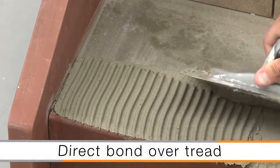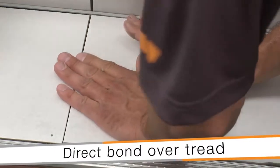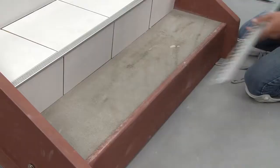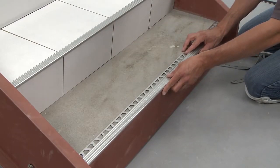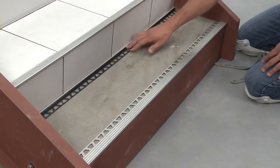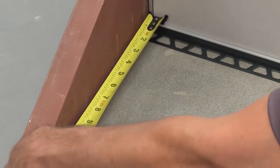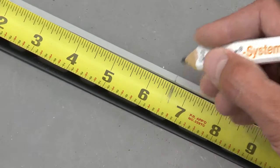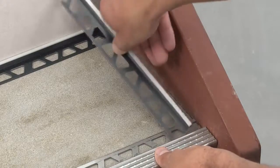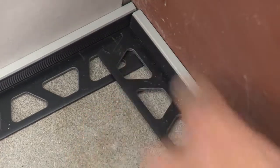The final application will showcase the TREP-E being installed in conjunction with tile on the tread, with the riser being painted. The process of measuring, cutting, and dry fitting the profiles is repeated. The TREP-E must be positioned where it will be located in the assembly in order to get an accurate measurement for the corresponding Dialex BWA profiles. In this case, tile is not used to gauge the position of the TREP-E since the riser will be painted. Measure and cut the Dialex BWA for the tread-to-riser transition and the sides of the stair tread, then dry fit the Dialex BWA.